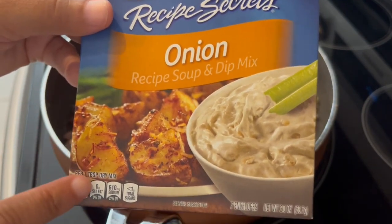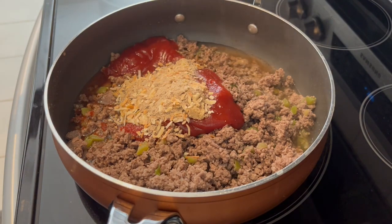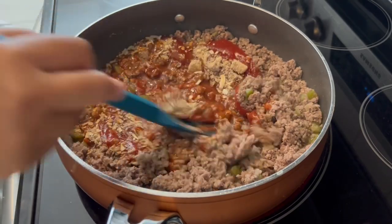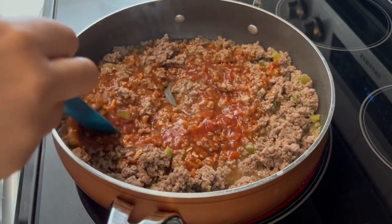This box comes with two packages — I'm just using one. I'm going to pour it in and give it a good stir. Then I'm going to let this come to a boil, and once it does, I'll let it simmer until that water has been absorbed.